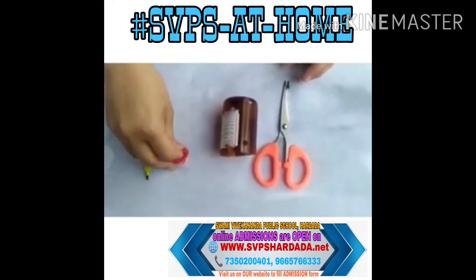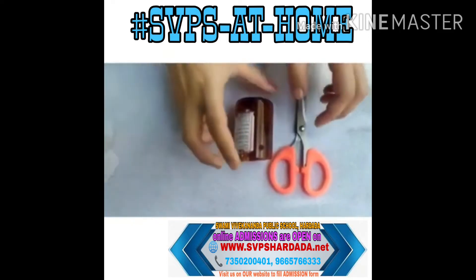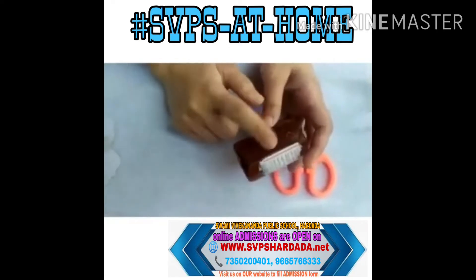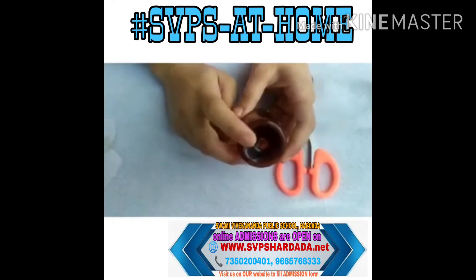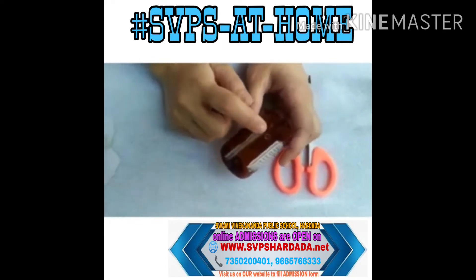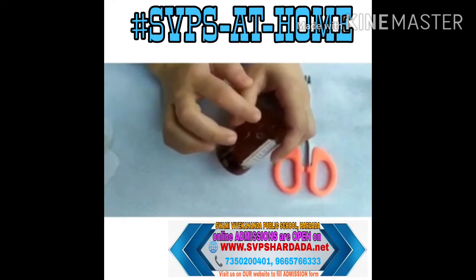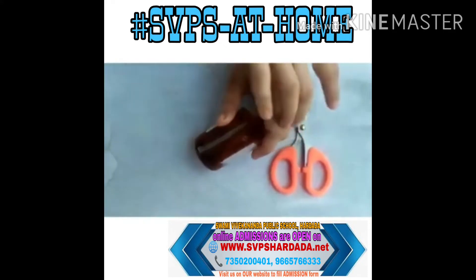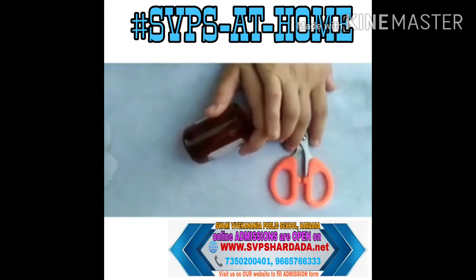First of all, as you can see, I have made two holes in this container — one at the bottom which is quite bigger, and one here near the open end, with the help of scissors.